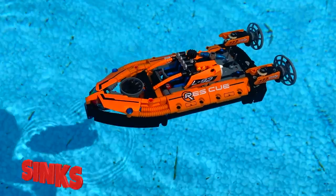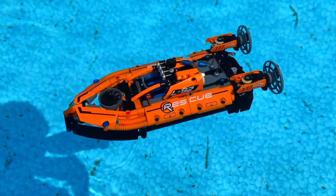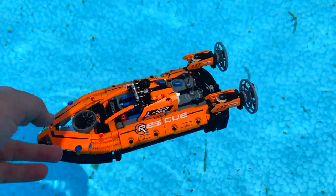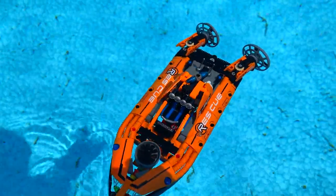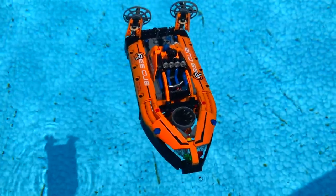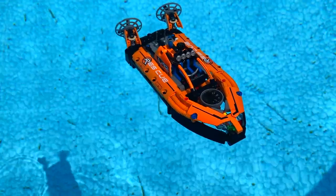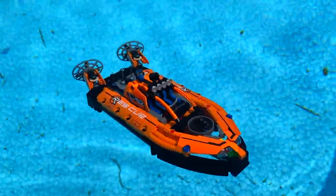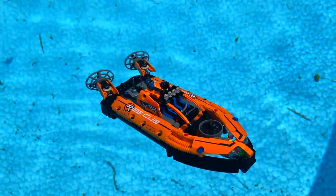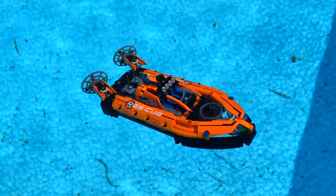This one is definitely not a floater — this is a sinker. It's the first boat tested today that sinks. As soon as I put it in, it completely became submerged with water. There's no way to get around that. If there were any minifigures in this boat, they would have gone under for sure. Barely any parts of this boat are still afloat — most of it is underwater. Unfortunately, this one is a sinker.